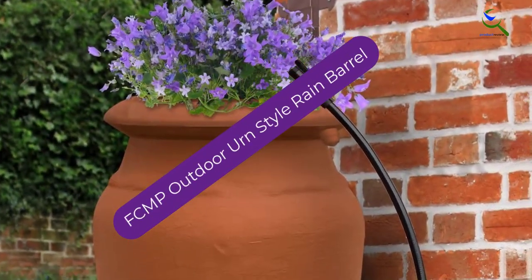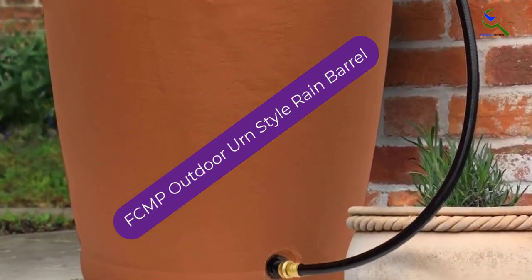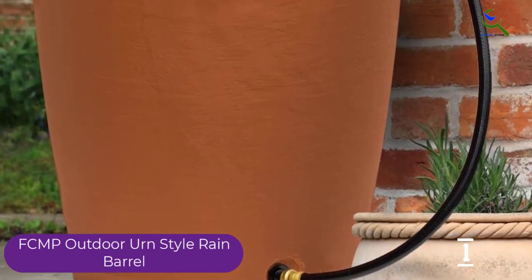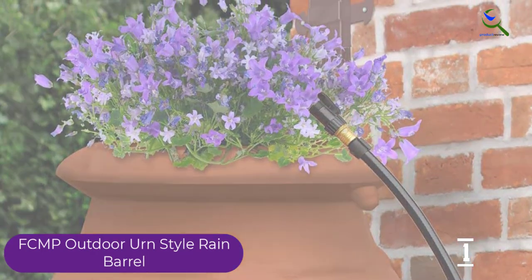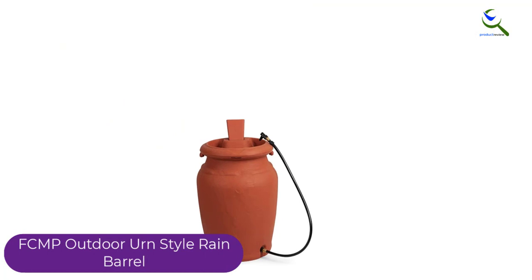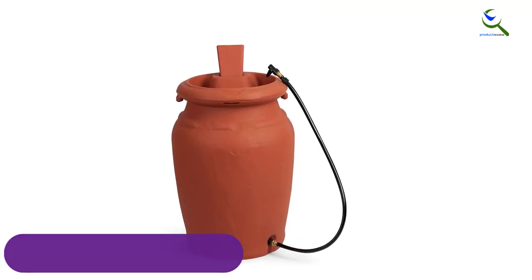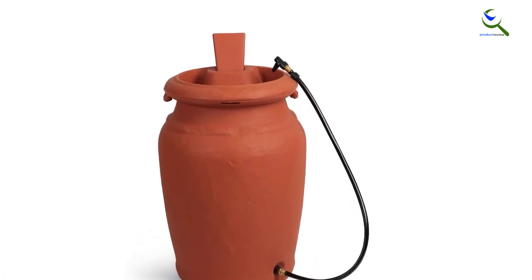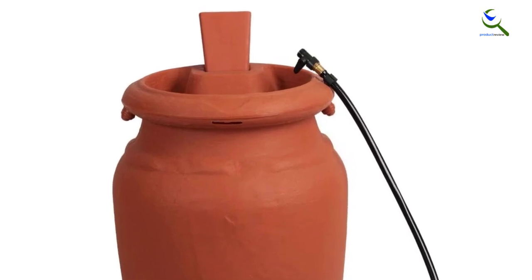And finally at number 1, FCMP Outdoor Urn Style Rain Barrel. The FCMP Outdoor Urn Style Rain Barrel is a gorgeous piece that will complement the exterior of any home. It comes with a planter at the top that will enhance the look of the rain barrel. The barrel is both functional and a great decorative piece for your yard. It is made of high quality plastic that is durable enough for the outdoors. The finish of the rain barrel is beautiful and lively so it is perfect for any setting.